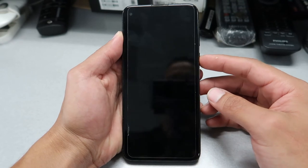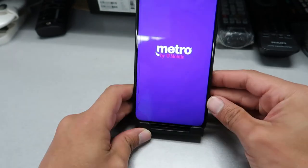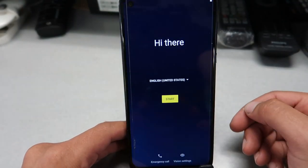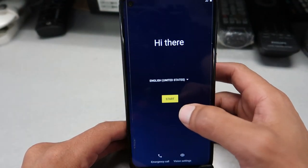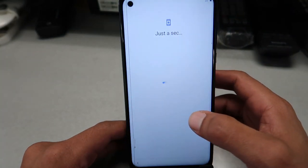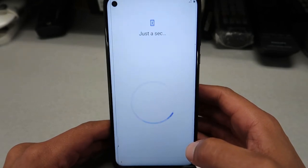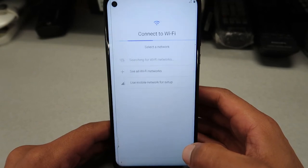It's gonna go through the process of rebooting. The time will vary from phone to phone, so I'm gonna fast-forward all the way to the main menu. Once it turns on, you're gonna choose your language and click next.